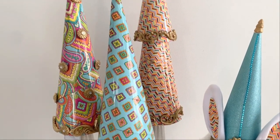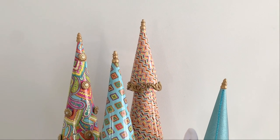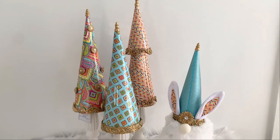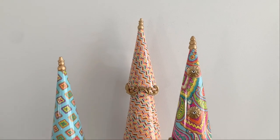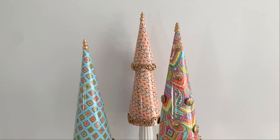I also have a bonus a little later for how you can use these cone trees in a different way that you don't want to miss, so make sure you keep watching. As always, I'll leave a full list of supplies in the description.